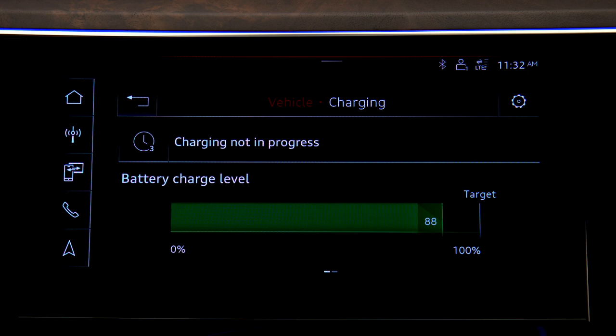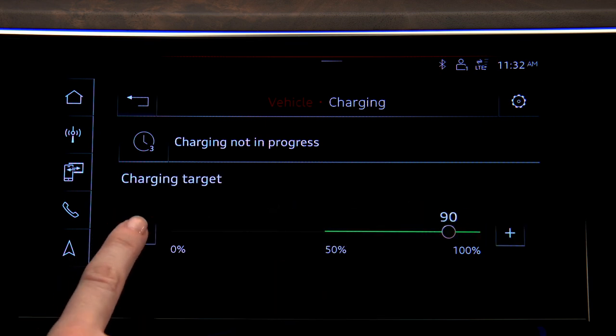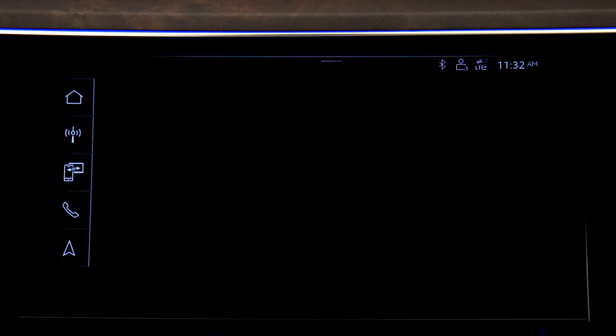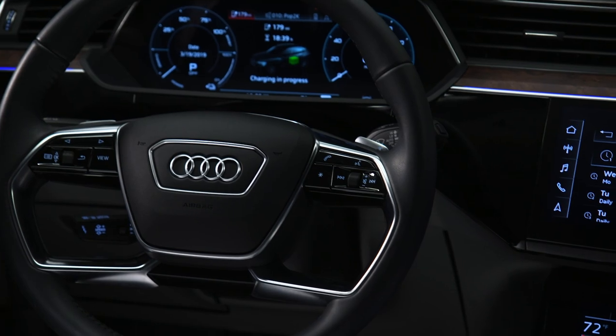The current charge level and the charge target are displayed. To change the target, press the charge level indicator, then press right or left to adjust. The target cannot be set below 50%. Intelligent charging strategies will result in improved battery performance.